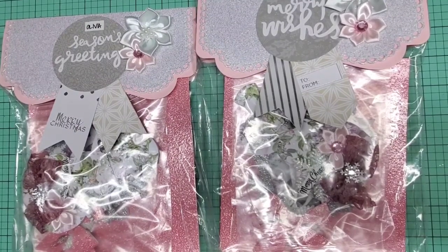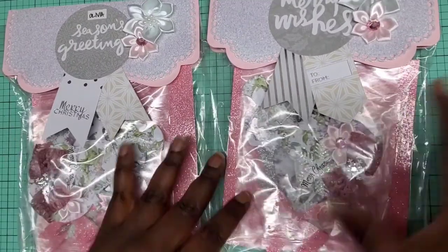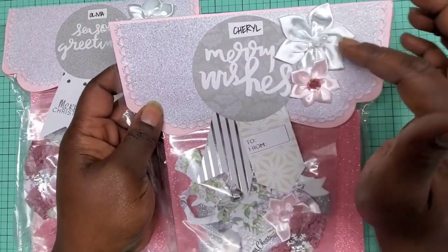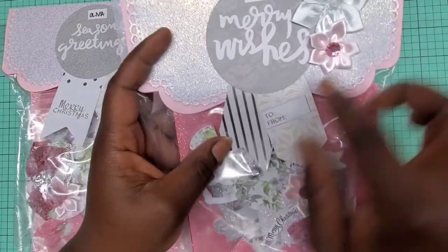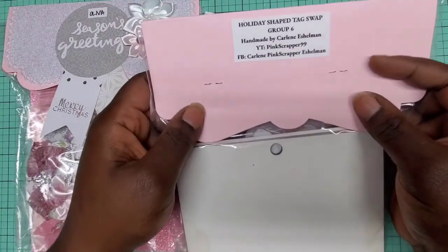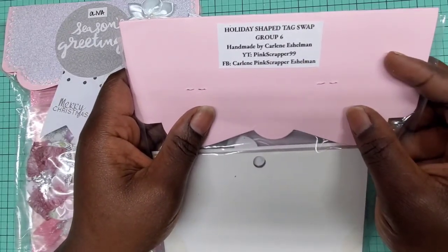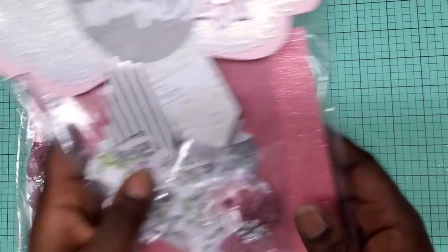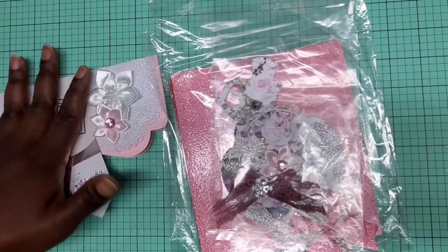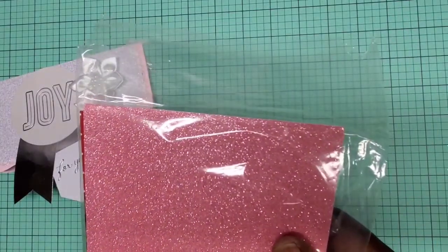Next in this group we have Carlene, and you can find Carlene at Pink Scrapper 99. This is how her packaging comes — super cute! She has these really pretty toppers at the top personalized for her partners, with a white and pink flower with gems in the center and two little 'to/from' banners hanging at the bottom. She has the swap information and her YouTube channel info — Pink Scrapper 99. I can't wait to see what's inside because she did make one for me, so this is the one that Carlene made for me.